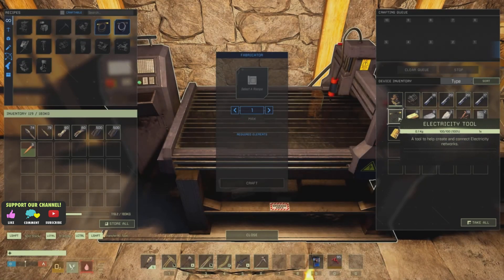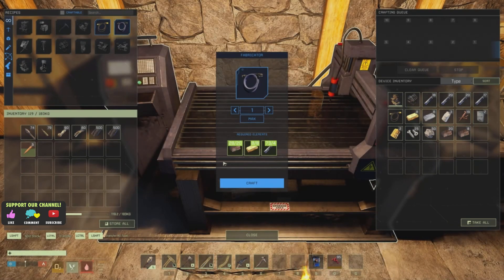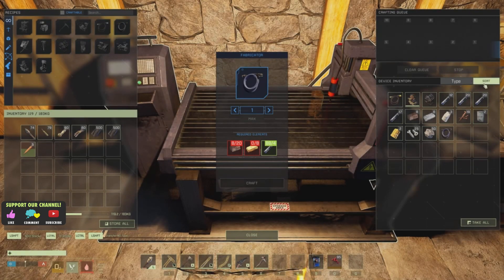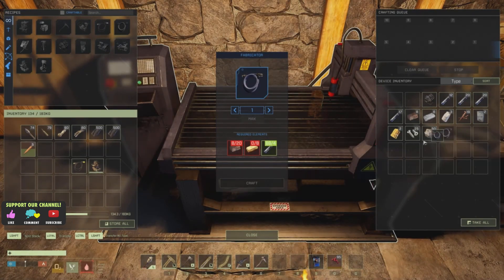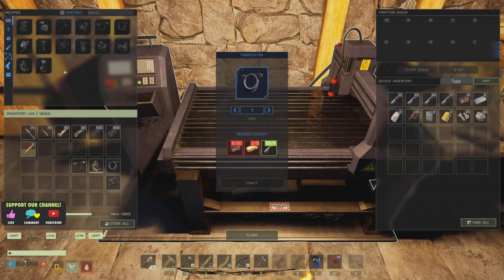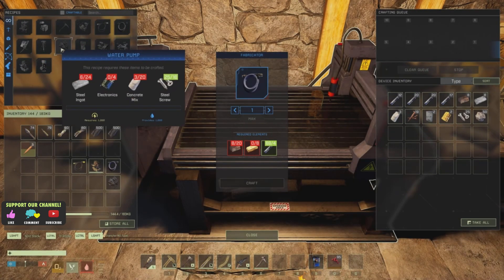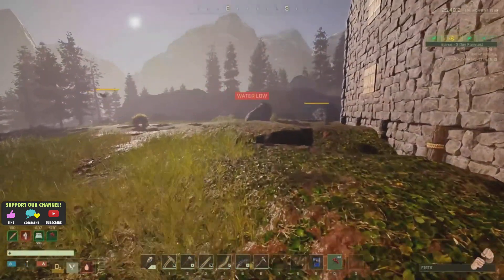Right, so what we made — we made an electricity tool and a water tool there. Let's craft that. We'll take that, and that, and that, and that. Okay, now I need to figure out how this stuff works. I did say early on I had an idea, I'm just not entirely sure how to go about it.